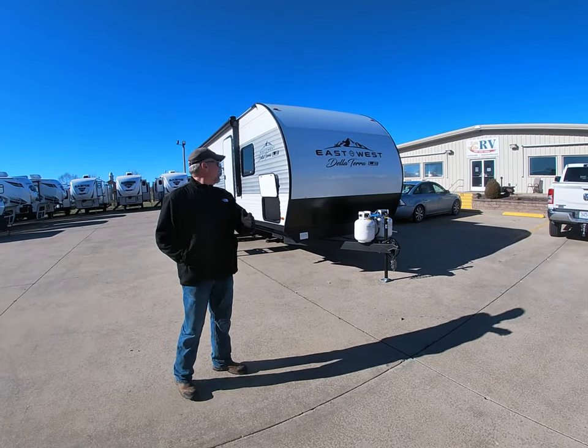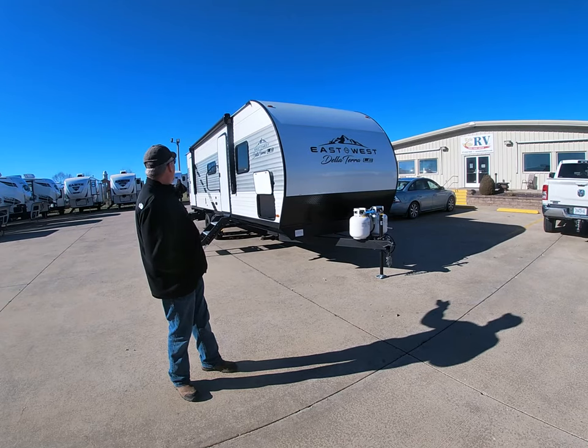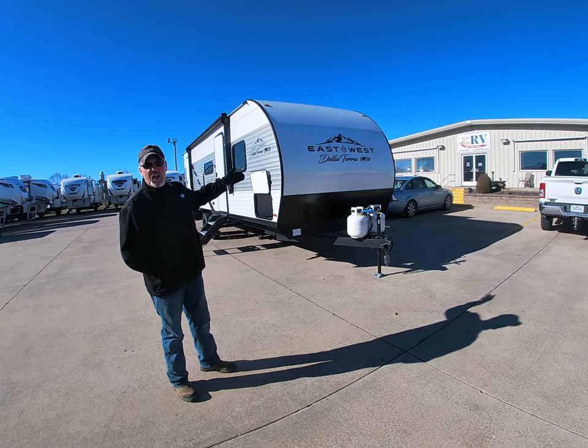Good afternoon, this is Robbie here at Chris Willis RV, and I'm going to talk about the East to West Deletero. This is a 255 VH-LE.